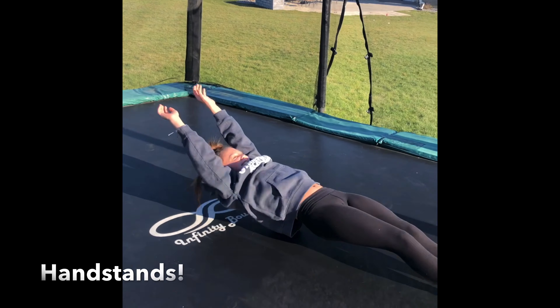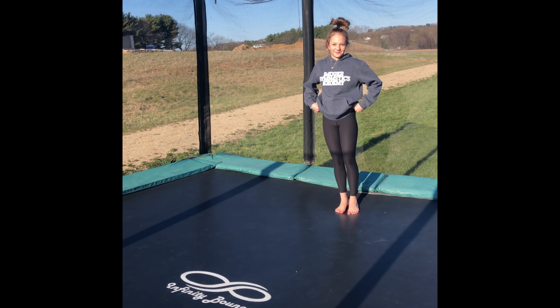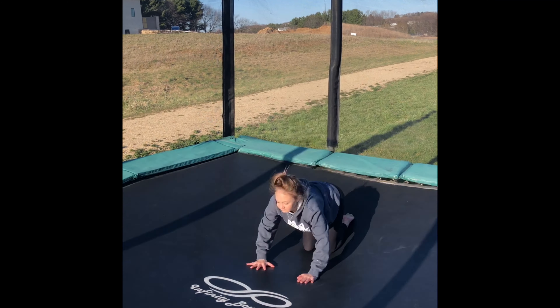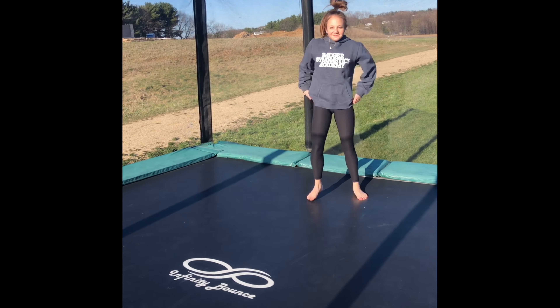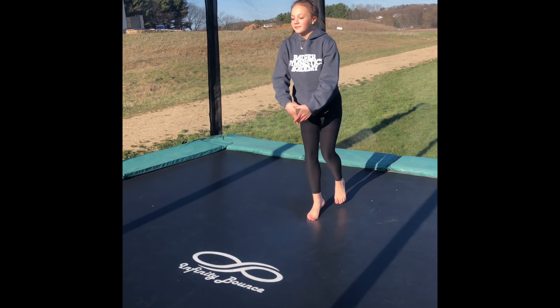Now we're going to try some variations into that handstand. First, we're going to start with a little doggy bounce into a handstand — hands and knees into a handstand. You might fall over; if you do, do that tuck and roll or fall flat.